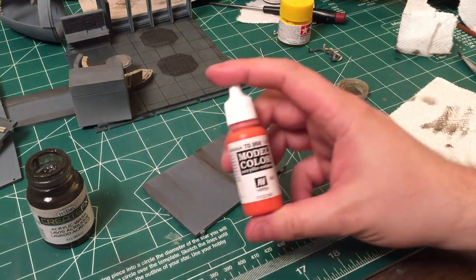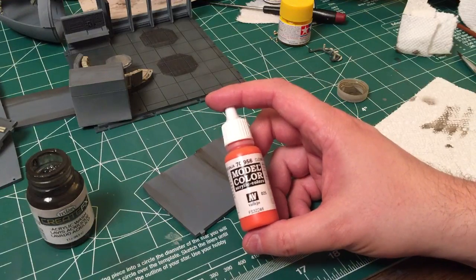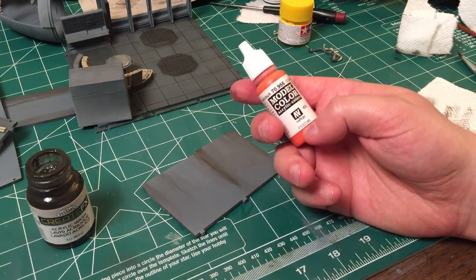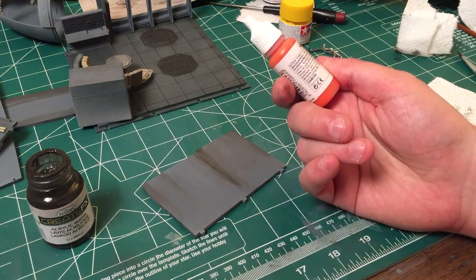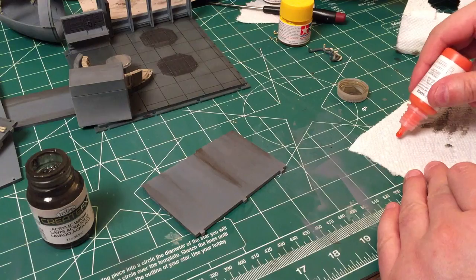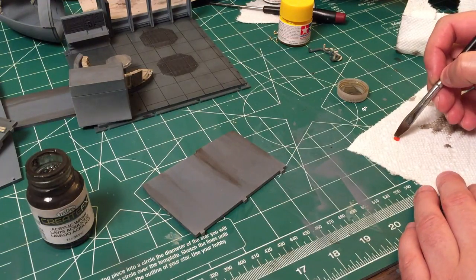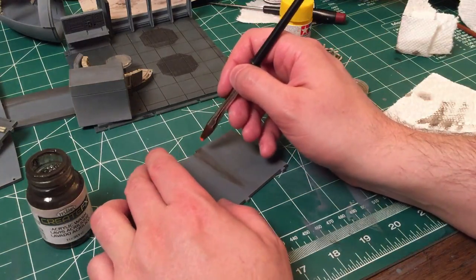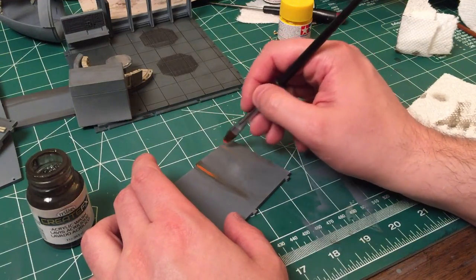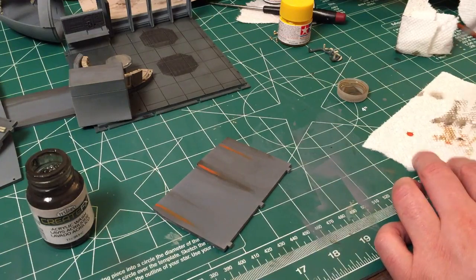Because I couldn't find Tamiya orange anywhere locally, I have this Vallejo acrylic color - it's called Clear Orange, FS32246, made in Spain. I'm going to take a little bit of this and put just a little dot of it out on my paper towel. This is going to be my rust. I don't need a whole lot of it. I'm going to put a couple rust streaks in here but right now it's looking really super orange, so I'm going to wipe that off and get a little bit of water to really get that orange out of my brush.